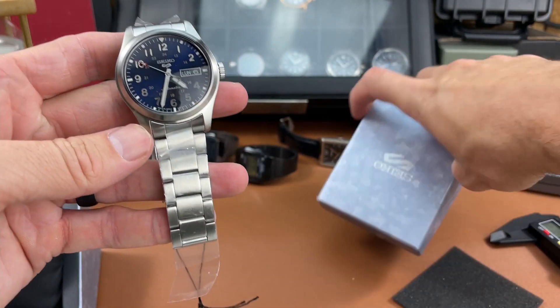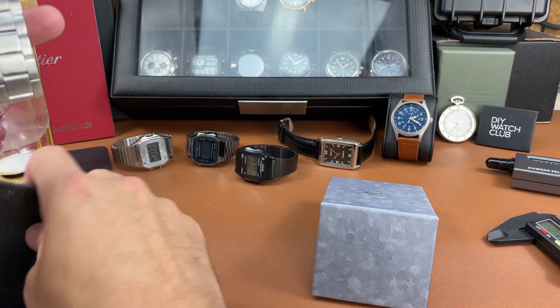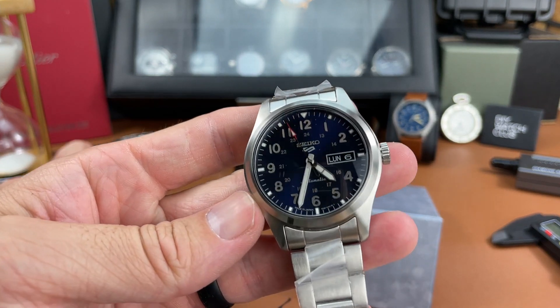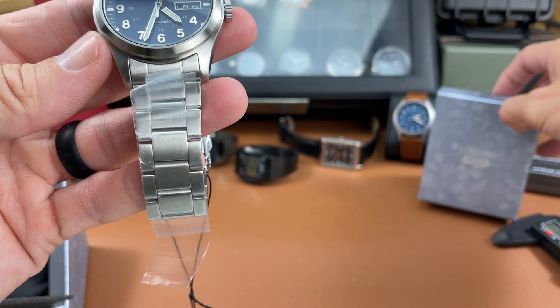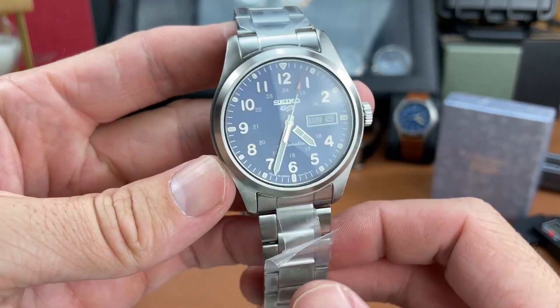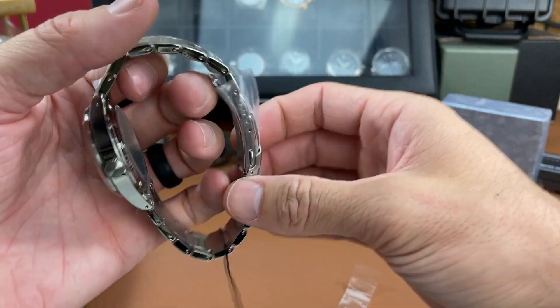We're going to share my first impressions on this watch here in this video, but please do stay tuned for a full review where we'll go over all the details of this piece from Seiko. Let's take off all the plastic here, get rid of that, and then we'll go from there.